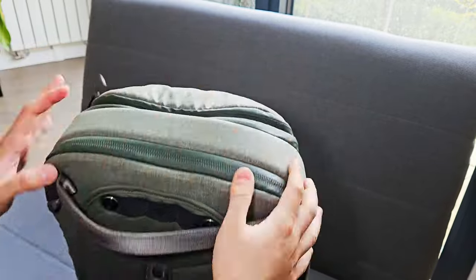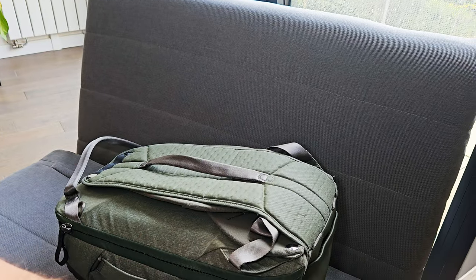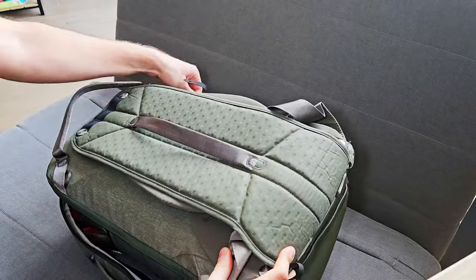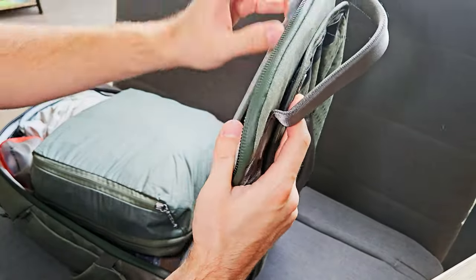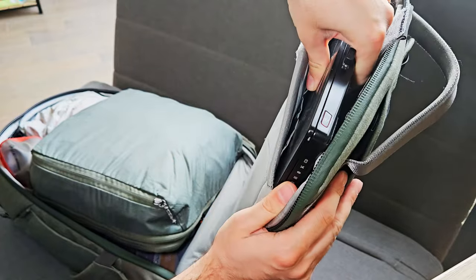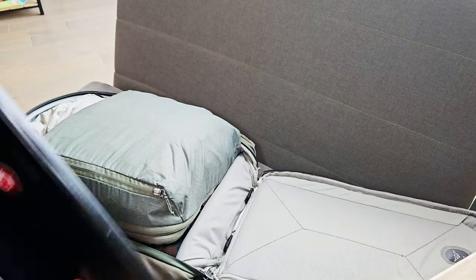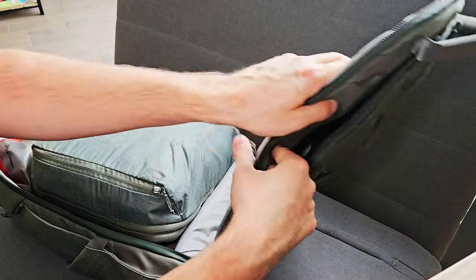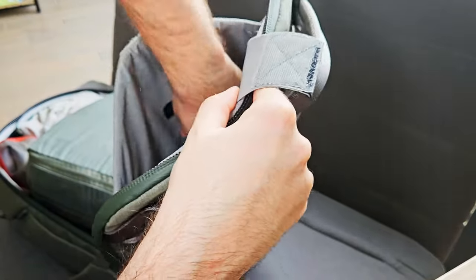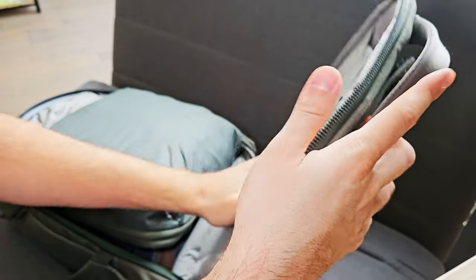Let's go to the main compartment. I have this anti-theft feature which I quickly remove. One of the challenges of this trip is that I need to bring my laptop — you can see it right here. I need it so it will take a little space in my backpack but I cannot do otherwise. I also have a quick notepad, the old-fashioned way, in the laptop compartment.